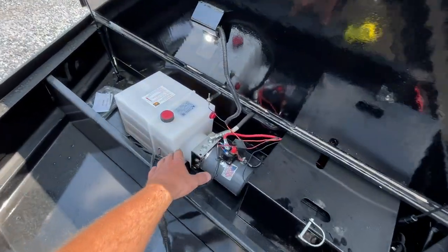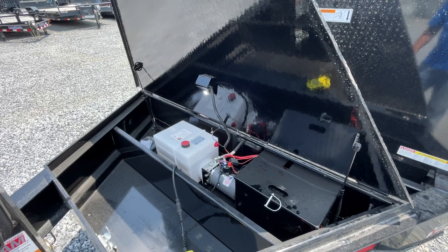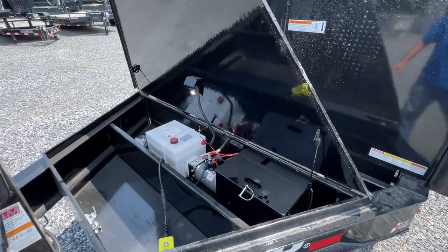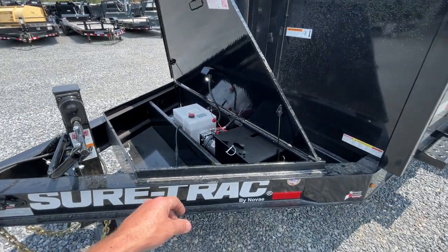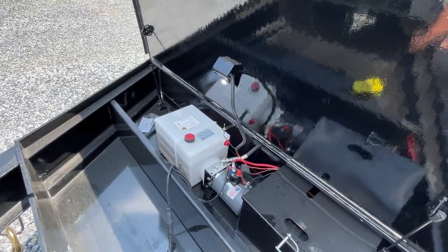You wouldn't really need to carry hydraulic fluid because it's a power-up, gravity-down system. Theoretically there's really no way to lose fluid on this, unlike a power-up/power-down where a dead battery situation could cause you to lose some hydraulic fluid. But it's certainly big enough for a chainsaw and bars or whatever stuff you need to carry — straps, binders, whatever you need to put in.